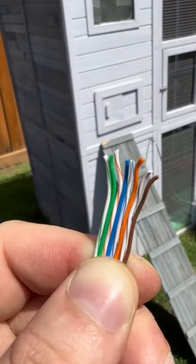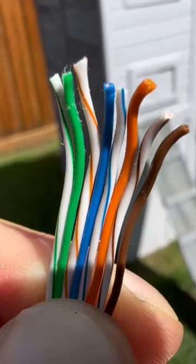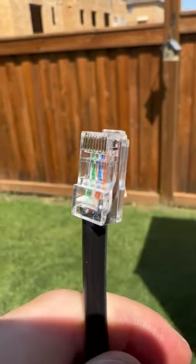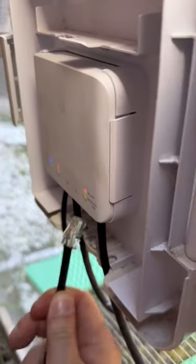We align the conductors into T568A because that is the best standard — anybody who doesn't think so is a hater. We'll put the RJ45 on the cable, and then plug the cable into my USW Flex switch.